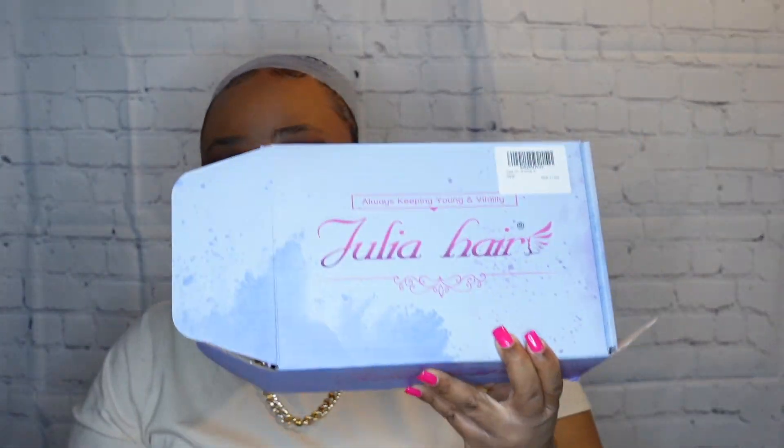Hey, it's your girl Jay coming back with another wig review. Today I am reviewing another headband unit from Julia Hair. Thank you so much Julia Hair for reaching out and sending me this headband wig. They did send the hair in a box, and I have it in 12 inches — so this will be my first time doing a shorter headband wig. Make sure you check out my other ones!